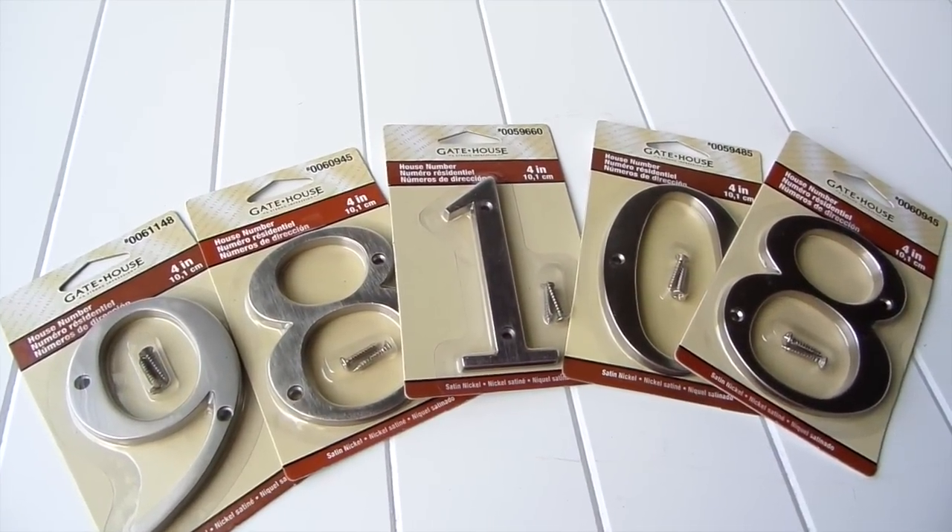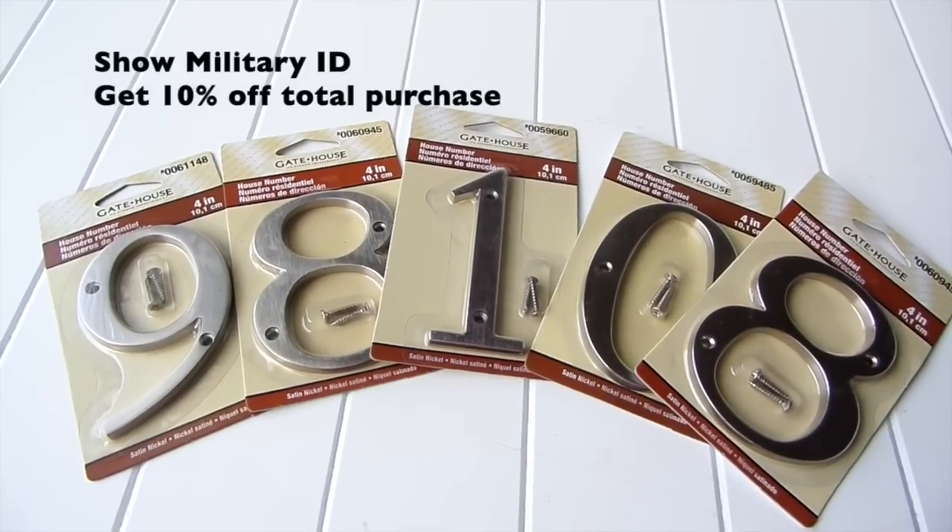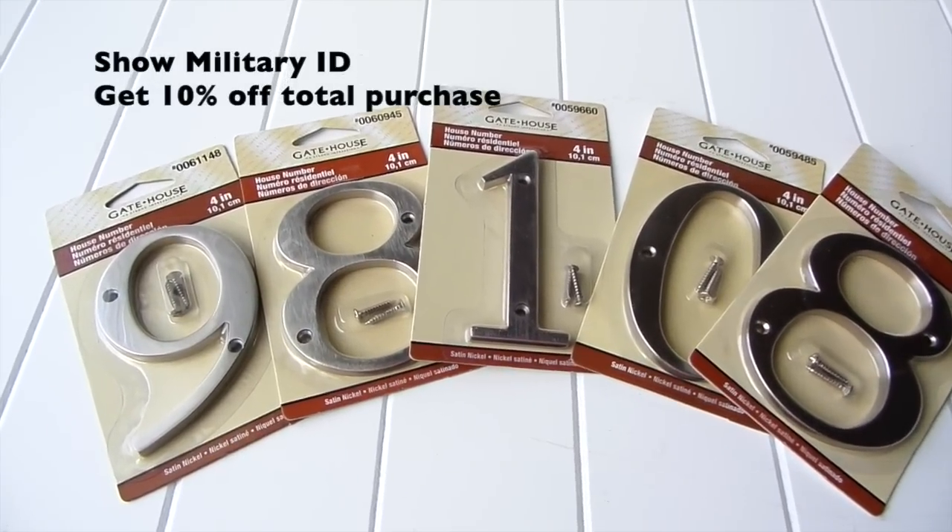The house numbers are from Lowe's — I chose a satin nickel finish and they were $4.98 each. If you're military, show your ID card to get an additional 10% off.